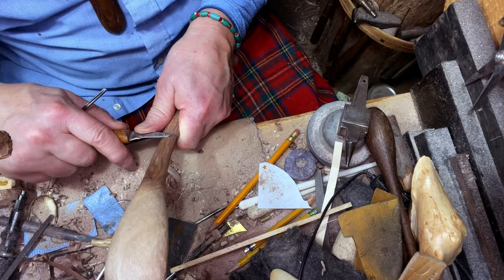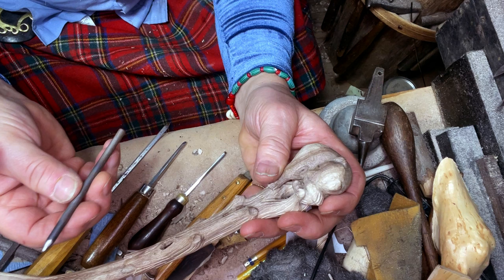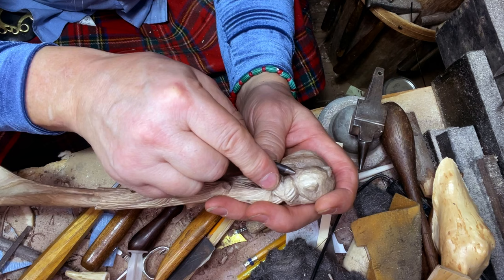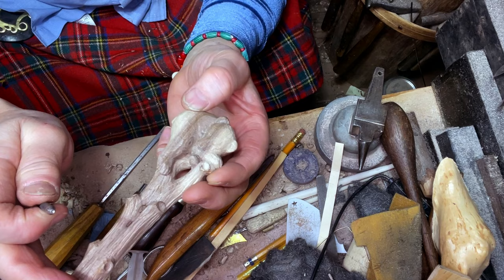I've got all the bark carved in that I want. The last thing I'm going to do is put some little eyes in. I've taken a piece of chainsaw file, ground it down and put a dimple in the very end — that's my little eye maker. They come out really cute. And putting a wee bit of a dimple in for his nostrils. Yeah, that's the ticket. There he is — bear.